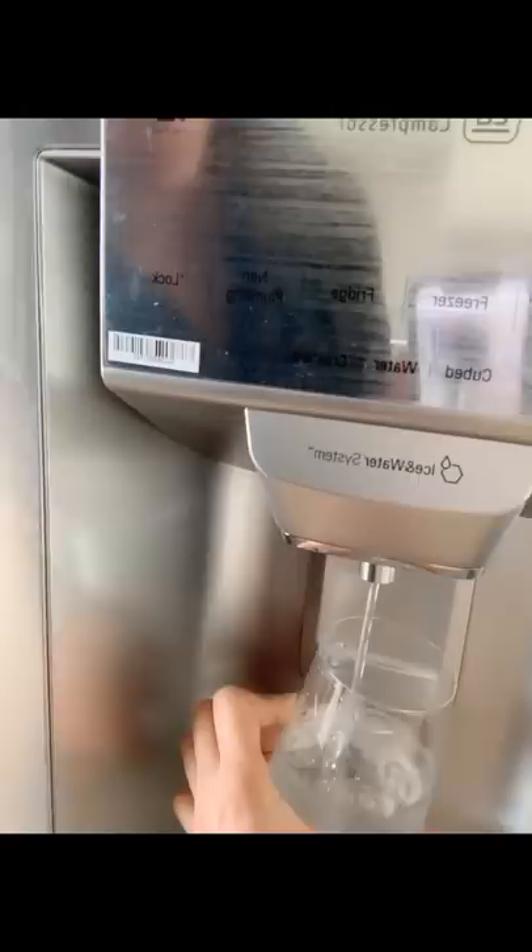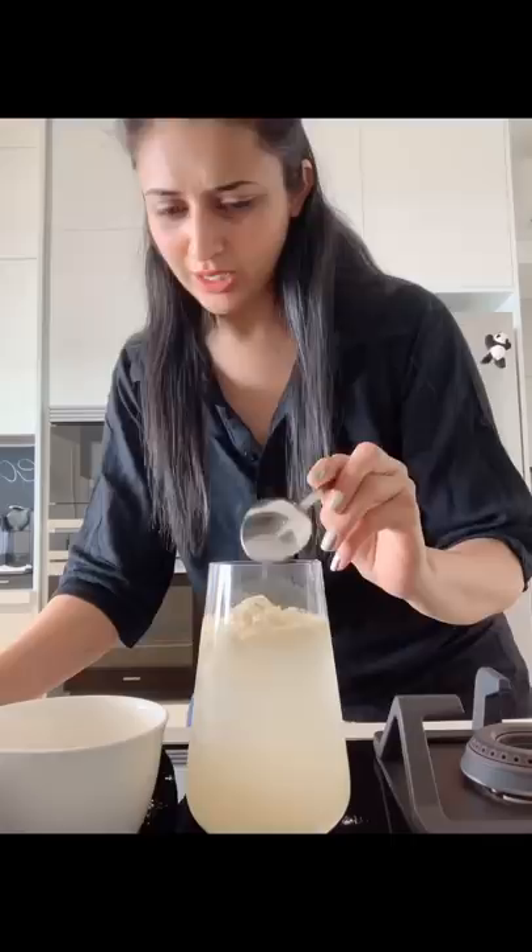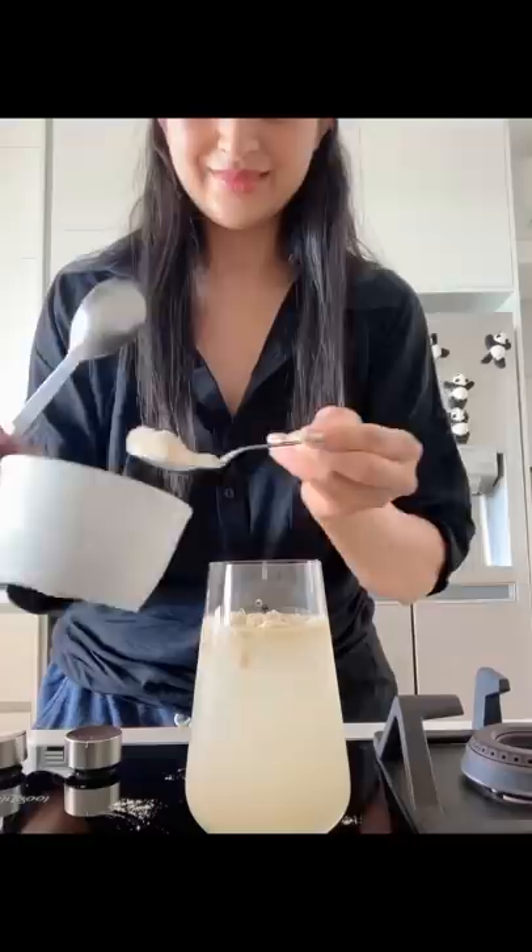I'll start with one glass of chilled water — thanda thanda. I'm adding the Sattu powder — about one tablespoon. I'm going to add a little bit more so the consistency isn't too thin. I've added it and I'm allowing it to settle — it'll go down slightly, it'll be fine.